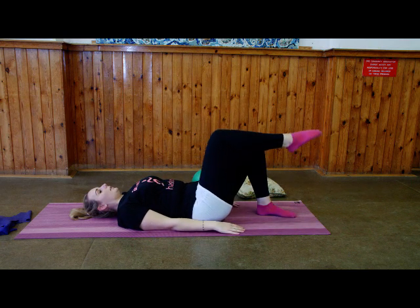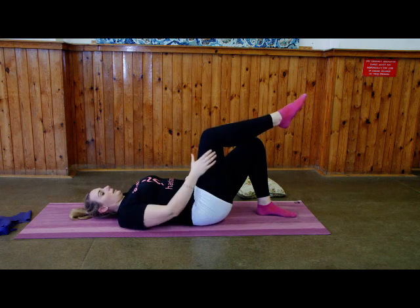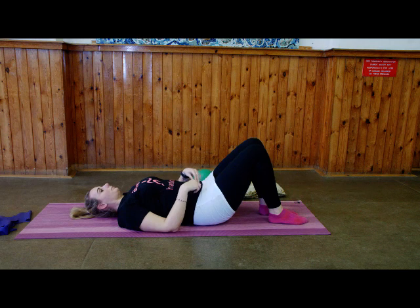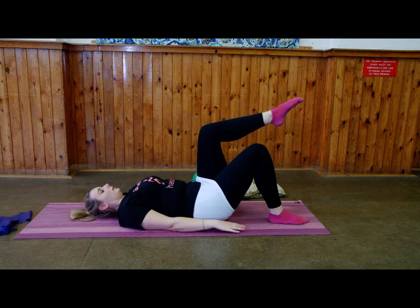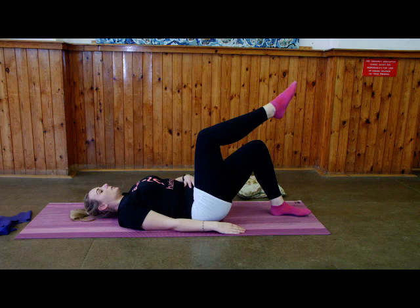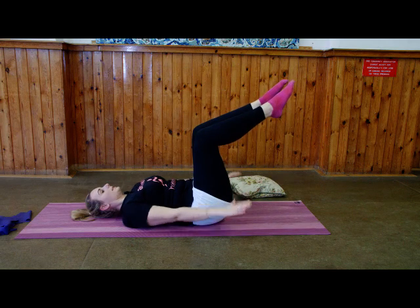When you're ready — inhale, lift one leg up to tabletop. Hold it there. Using your tummy muscles, your legs should feel nice and light. You want your knee above your hip and your shin parallel to the ceiling. Exhale, release that leg down. Inhale, change over legs — bring that leg up to tabletop, knee above the hip, shin parallel to the ceiling. Exhale, release. Inhale, bring the top leg up, use that tummy muscle, engage, and if you feel comfortable enough, bring your second leg up to tabletop. Hold it there. Take a breath in, lift those arms off the floor, exhale, start pulsing.